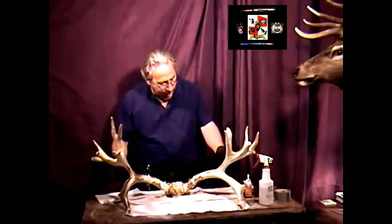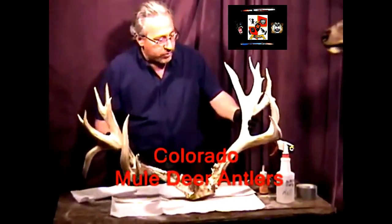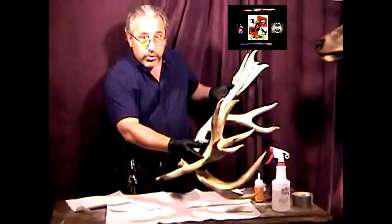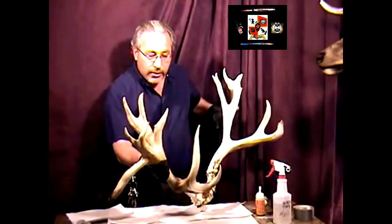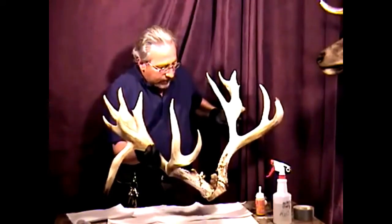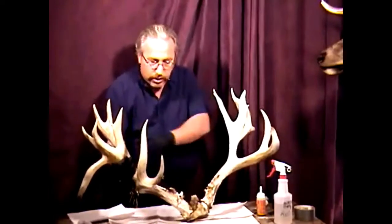Take a good look at this set of antlers brought to us. It was originally covered in velvet. The individual brought it in after letting it lay around for about two weeks in his garage. This was a deer killed on his property — whether hit by a car or shot out of season, he didn't want it to go to waste.